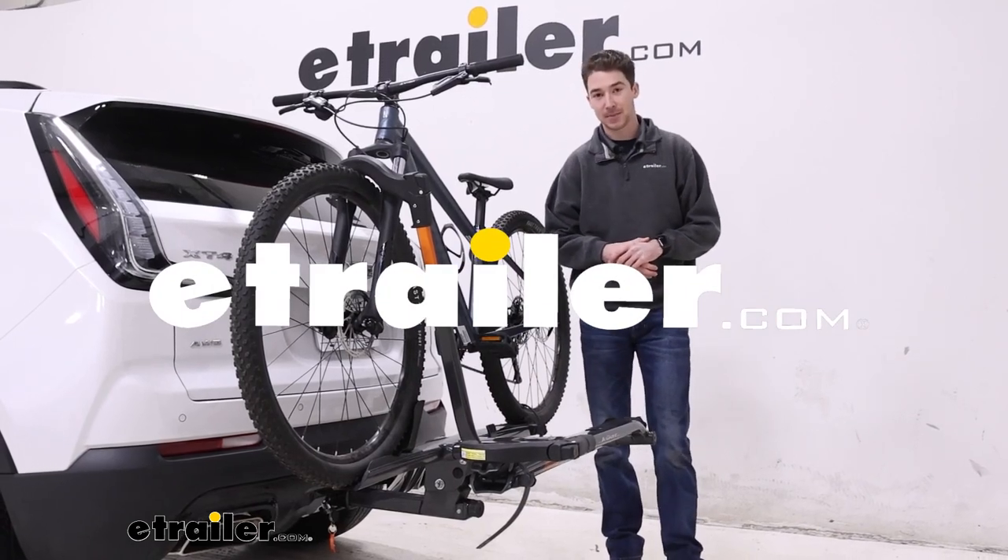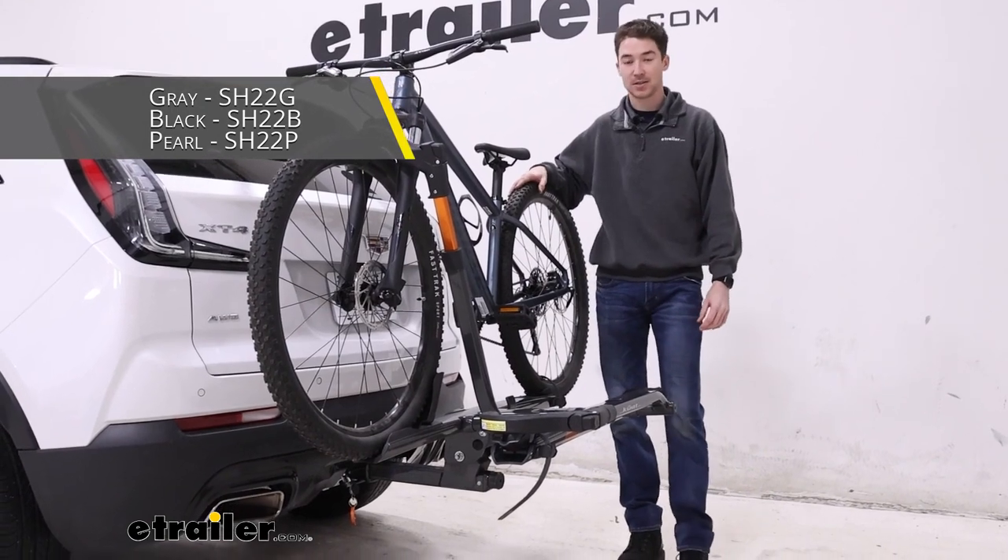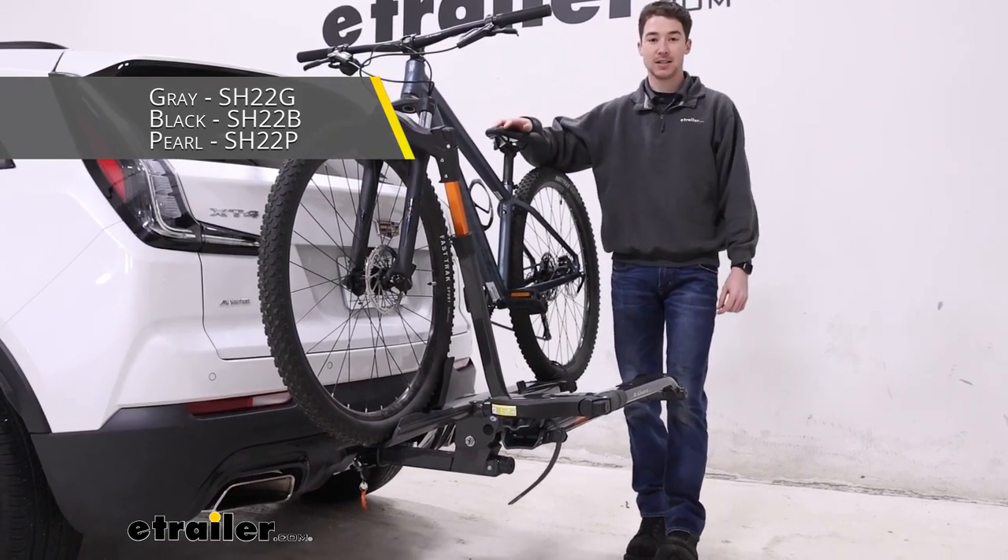Hey, it's Ethan here at E-Trailer. Today we're going to be taking a look at the Kuat Sherpa 2.0 on our 2023 Cadillac XT4.